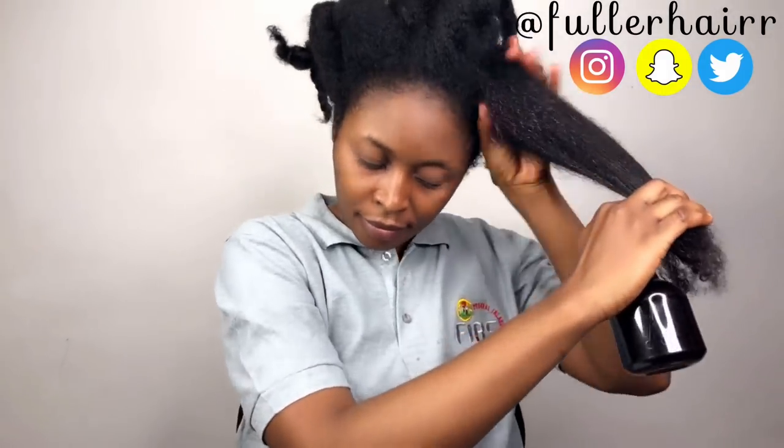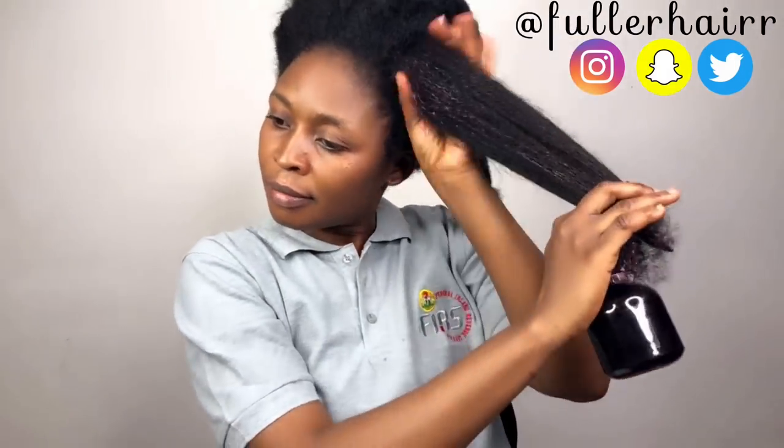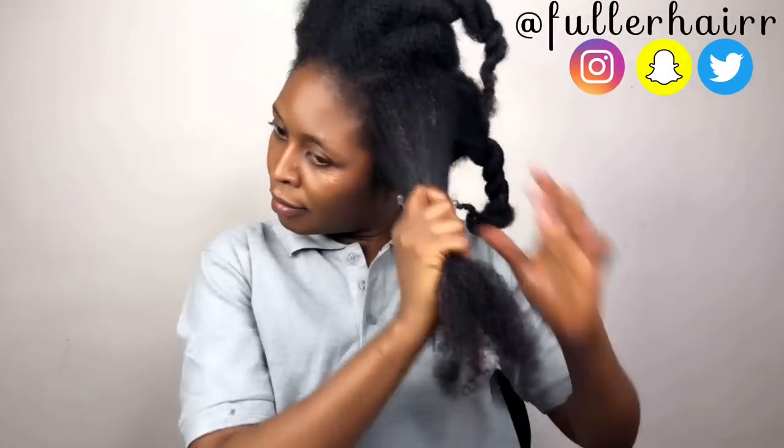Then I'll seal with oil. The video on how I made the oil I'm going to be using as a sealant is already up, so you can check that out — or I'll put the link in the description box so you can see how I made the oil. This oil is amazing.